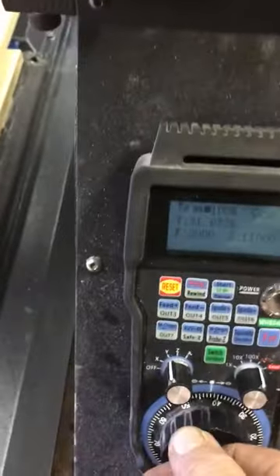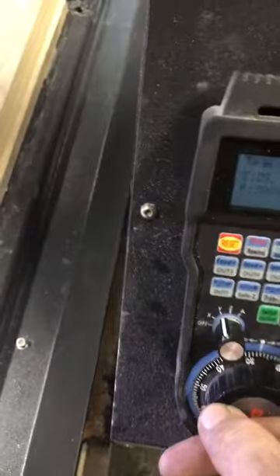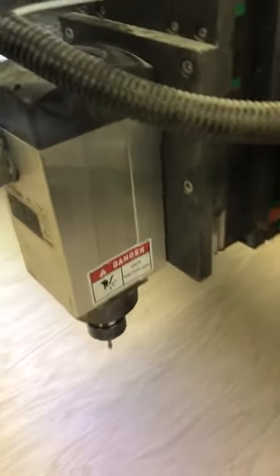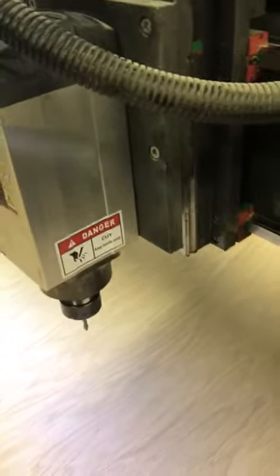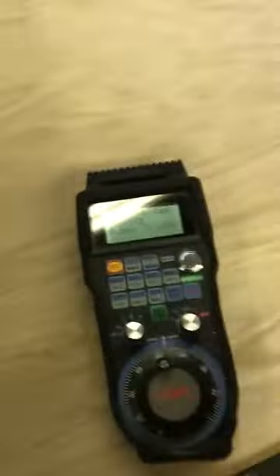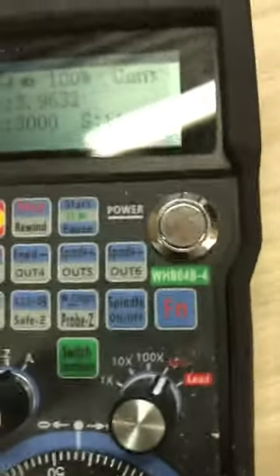It sticks right to my machine magnetically, so you can just stick it there. On the Z-axis I've got a ball screw on this one. I've got a High-Tech Tools machine — it's pretty cool. I'd totally recommend it, it's pretty awesome.